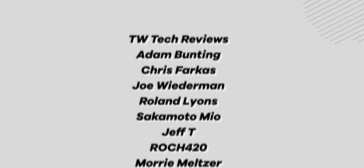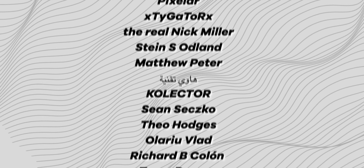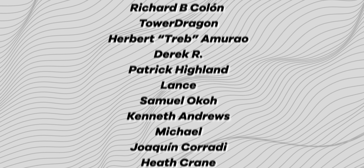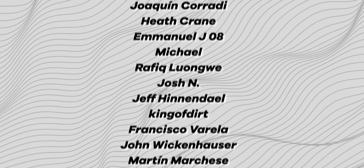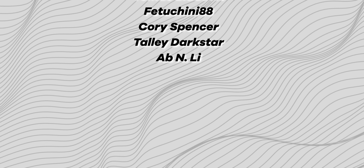A huge shout out to our channel members on screen right now — we greatly appreciate your support. Don't forget to grab the latest wallpaper pack, Interstellar, in the community post. If you're not a channel member and want to gain access, consider picking up a channel membership — you'll also gain access to our massive backlog of wallpapers from previous months. Until next time, this has been Jordan Floyd from 9to5Google. Thank you so much for watching, and I'll see you in the next one.